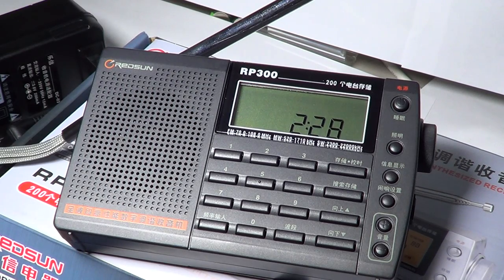This radio has FM reception from 70 MHz up to 108. It has medium wave available for Europe at 522 to 1620 kHz, and also North America from 520 to 1710 kHz, so the expanded AM band is available. Shortwave is divided into two bands: 2300 kHz up to 7500 kHz, and the second band from 9200 kHz up to 22000 kHz.